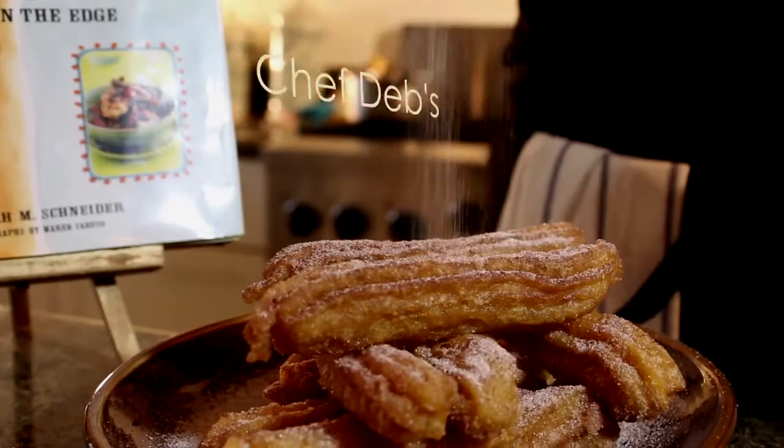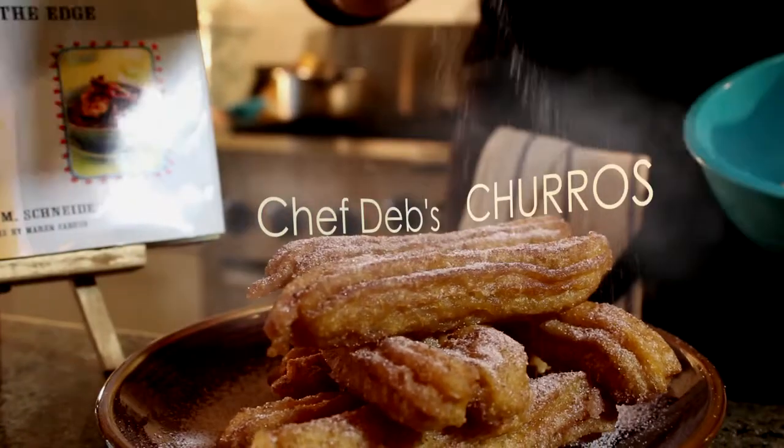Hi, I'm Deborah Schneider. Welcome to 1000 Tacos. Today I am cooking authentic Tijuana style standing in line at the border churros. If you've ever spent four hours standing in line at the border, these probably saved your life. I know they saved mine, so hang around. Let's learn how to make them.